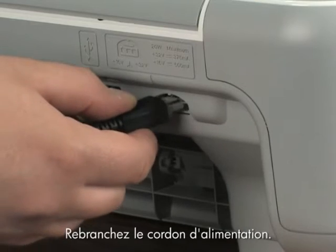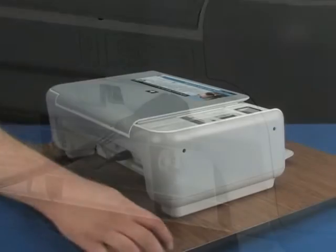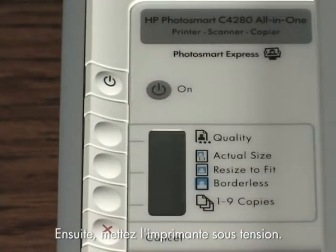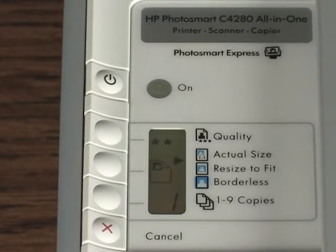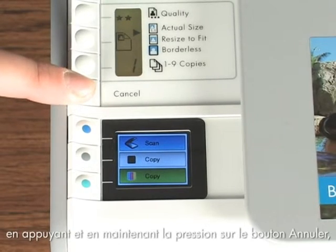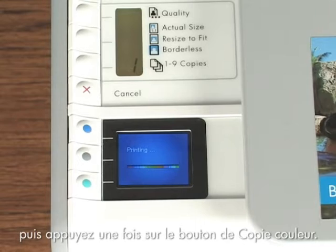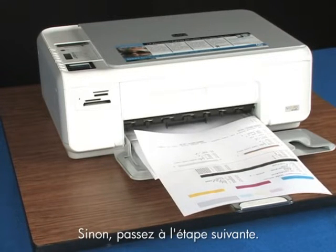Plug the power cord back in and turn on the printer. Try printing a self-test page again by pressing and holding the cancel button and then pressing the start color copy button once. If a self-test page prints, you're done. If it doesn't, try the next step.